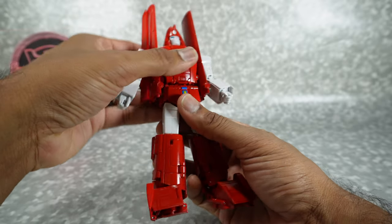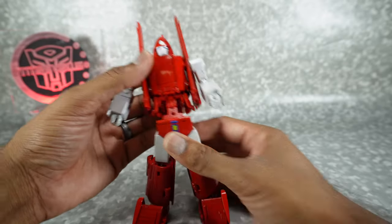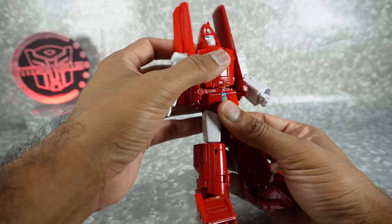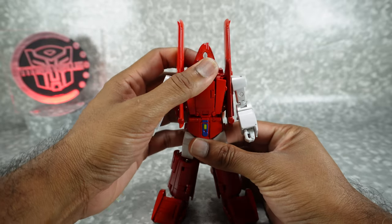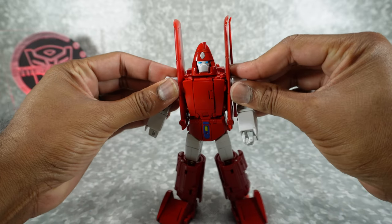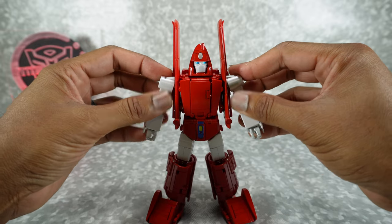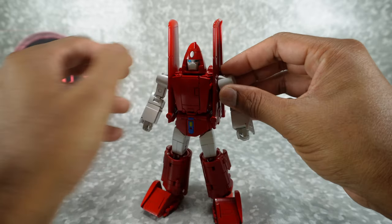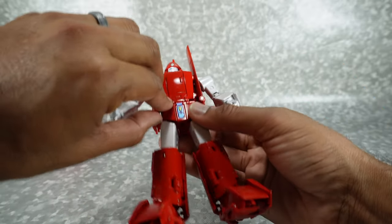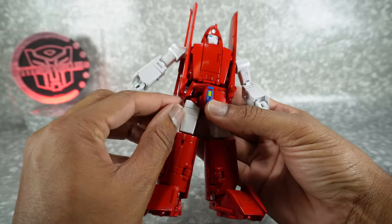You have an ab crunch using the transformation joint. If you go too far it will start unpegging — there's a peg and a notch holding it together. It's relatively easy to undo, so when you first get it give it a push down and things will start coming apart. Just push it back together. One of my issues is that some of these panels like to pop apart. Continuing down, you have hip skirts here — you can move them out of the way.